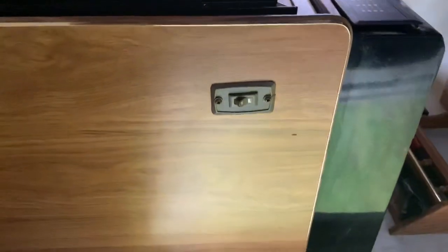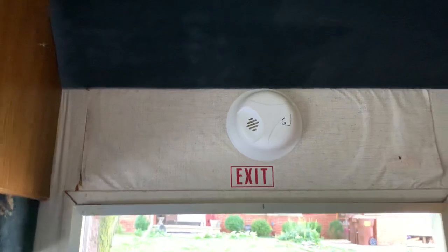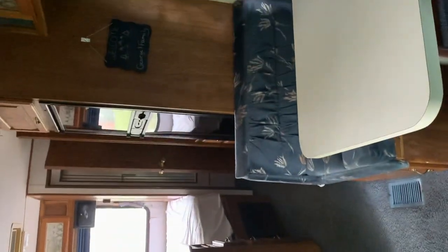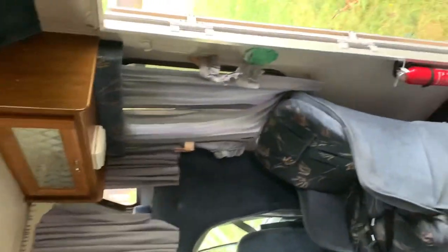That is the switch for the outside light. There is a brand new smoke detector installed for safety as well. We'll take a look around just a little bit here — a quick tour.